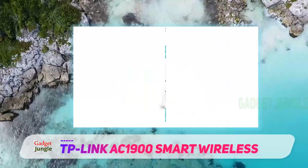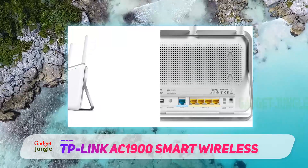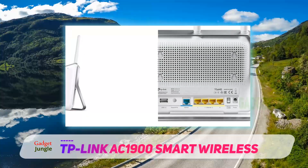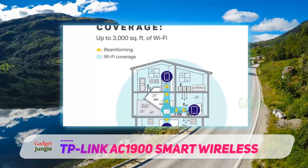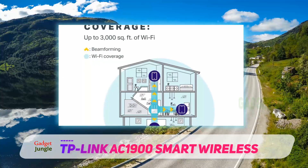The Archer C9 is a dual-band router that comes with a 1.0GHz dual-core CPU, 4 LAN ports, and just enough features to appease the average user. Obviously, the Archer C9 can't compete with the higher-end options in terms of sheer performance.